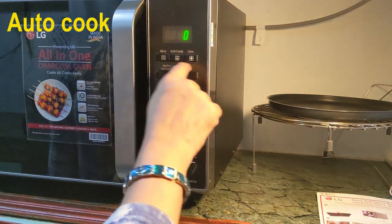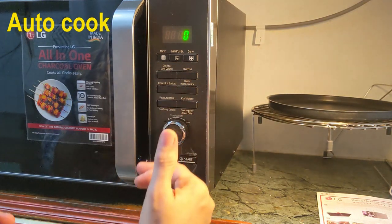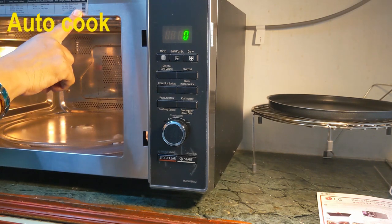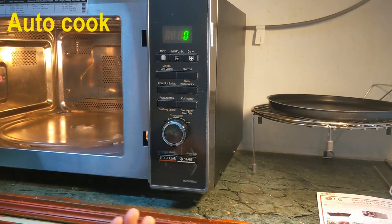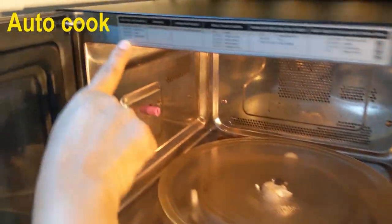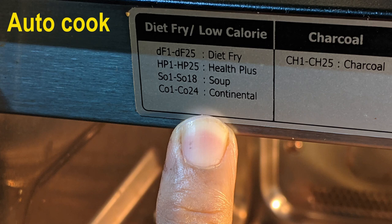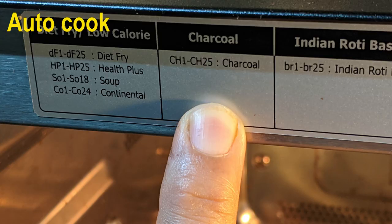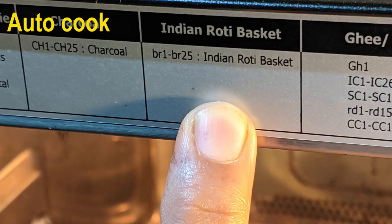Next are these six buttons for the auto cook menu. There are 271 recipes which can be selected using these six buttons — you can see them listed here, and everything is given in detail in the manual. I will explain all those in detail in a separate video. There is the diet fry and low calorie button with options like diet fry, health plus soup, continental, and various other recipes. Then there is the charcoal option — this is a charcoal model — with 25 recipes. Then you have the Indian roti basket, again with 25 recipes for making different types of Indian rotis or parathas.